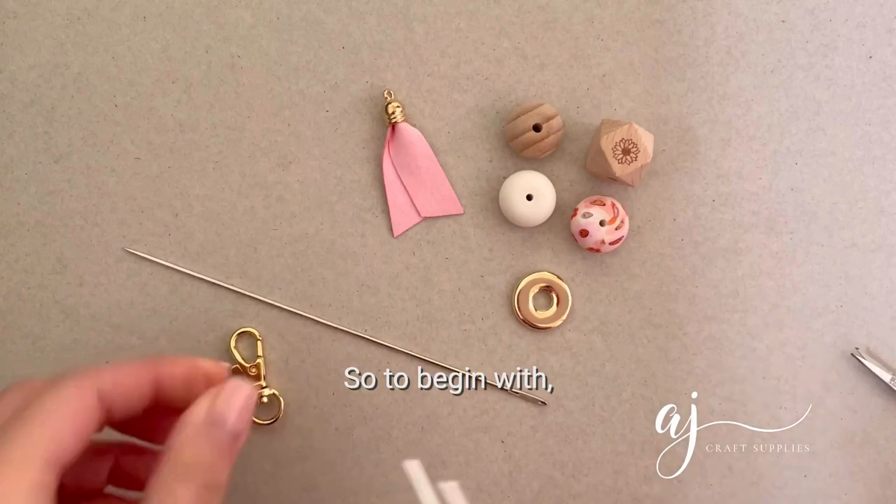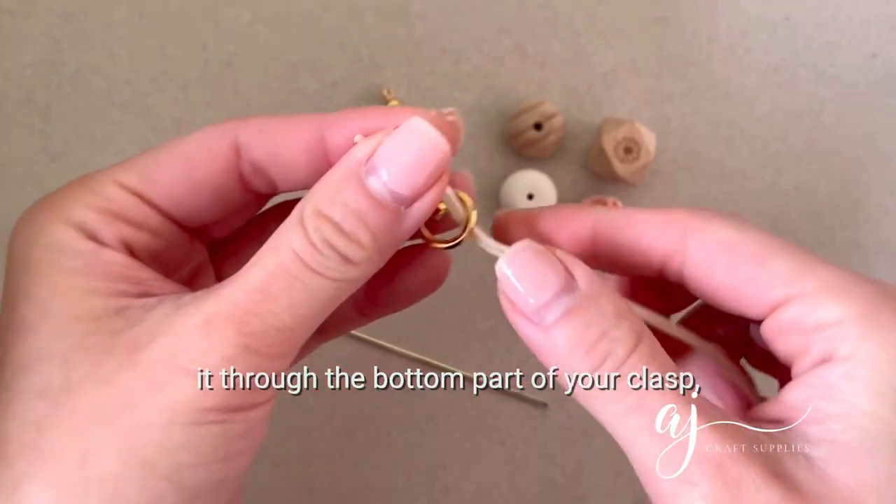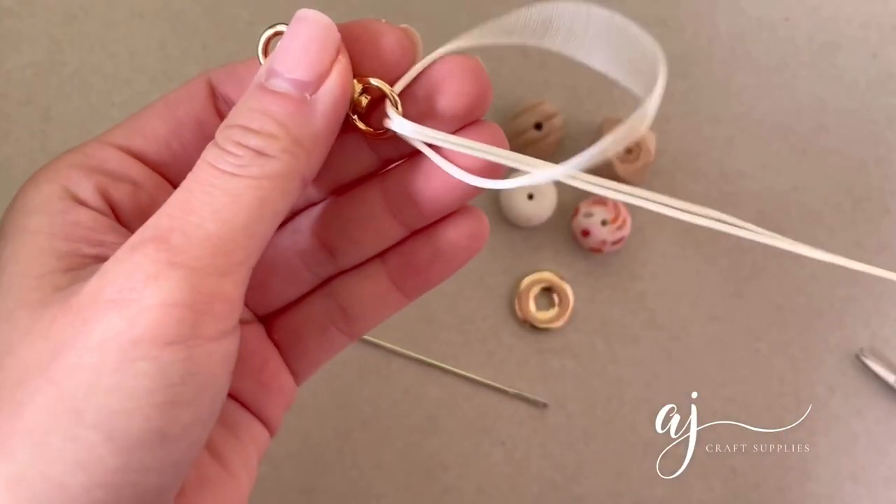To begin with, we are going to fold the cord in half and put it through the bottom part of your clasp. Just loop it through.